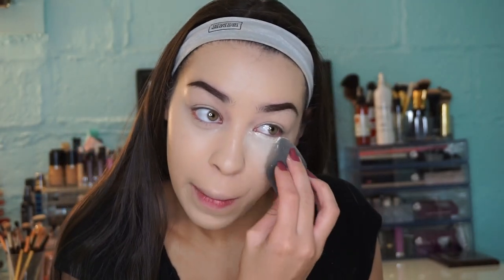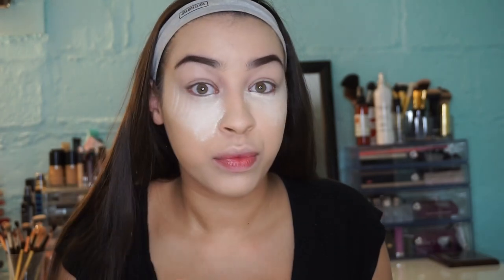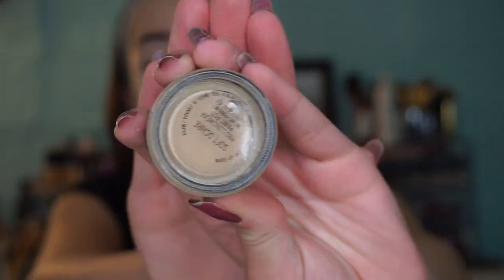Now I'm going to set my concealer with my Cat Bondi setting powder and we're just going to leave it to sit and bake for a little while.